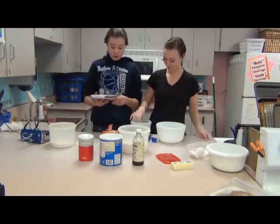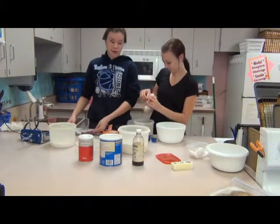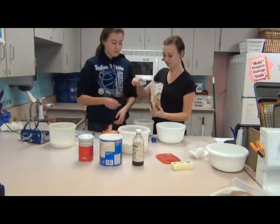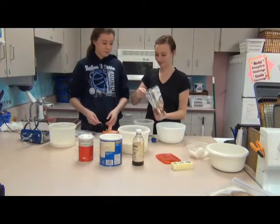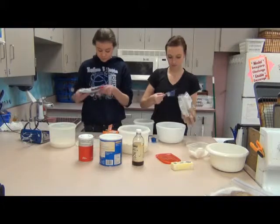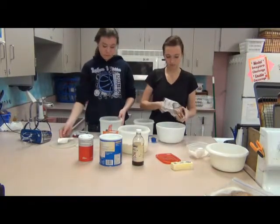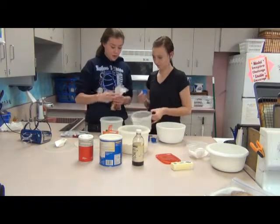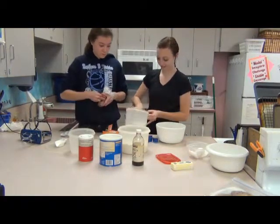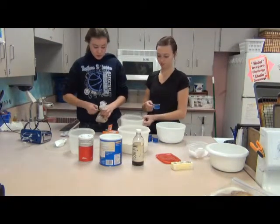Next we're going to do the wet ingredients in a bigger size mixing bowl. We're going to mix three-fourths cup of brown sugar — you kind of want to pack it into the measuring cup — and then three-fourths cup of regular sugar.